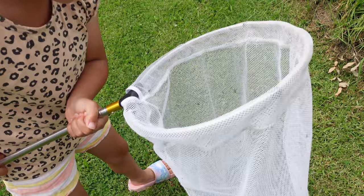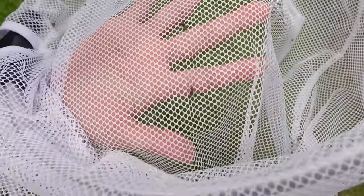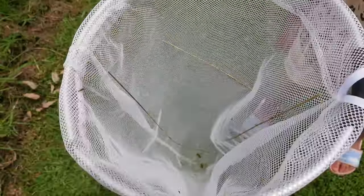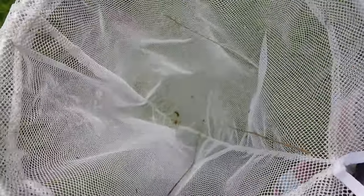Catch anything? Oh yeah. Look at all them bugs, I did catch a couple of things. Can you put them in there? Did you catch some grasshoppers? Yeah. Well let's have a look.